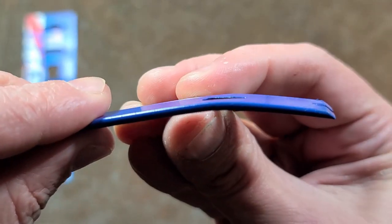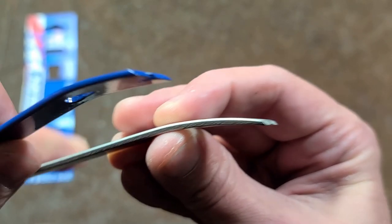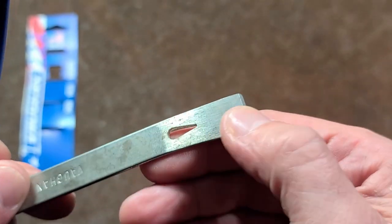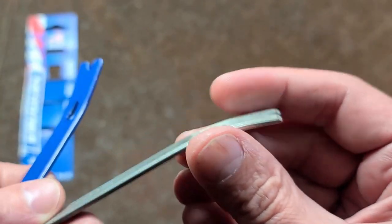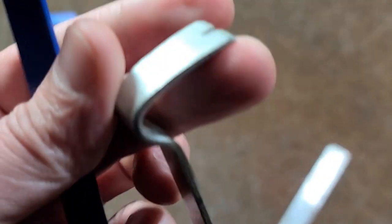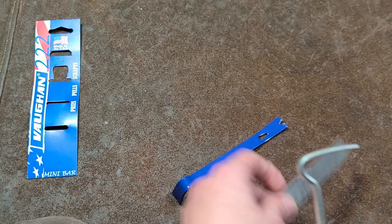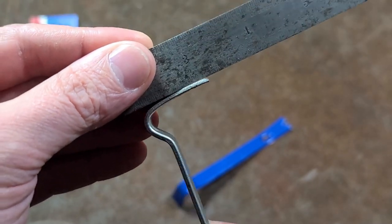If we put the old one on top of the new one, you can just start to see the difference between how flat the new one is versus the nice curve of the old one. Part of the deal with the curve is that they did do a sanding process on the back to give it that nice proper curve, and the same thing on the head — it actually has a proper curve there too.